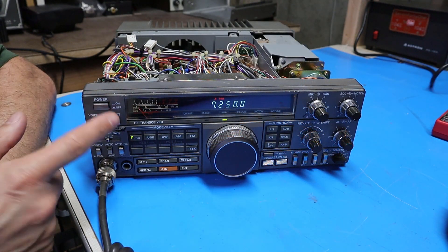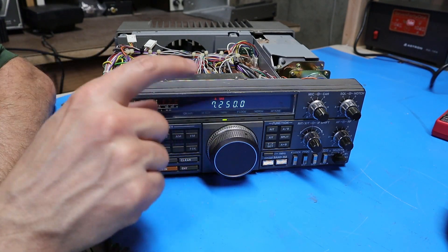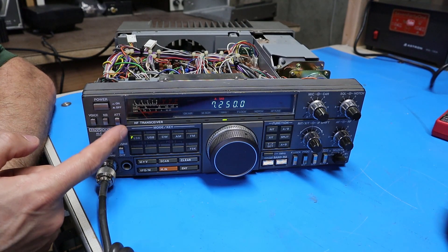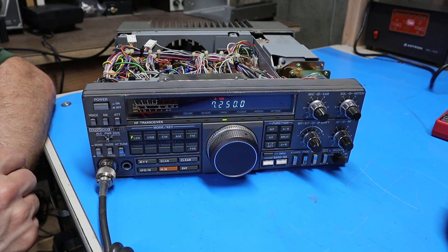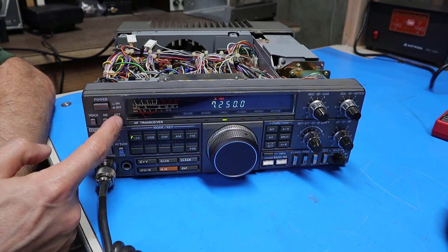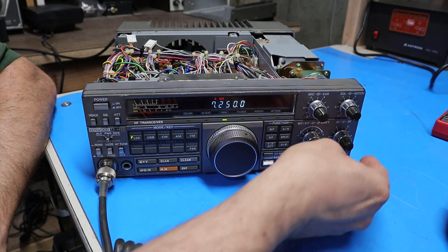The next problem I want to address is the fact that the attenuator doesn't seem to work. I'll turn the volume up on a conversation that's going on, turn the switch on and off a few times, and you should notice that nothing happens. What should happen is when I push the switch in, it should cut the receive signal by about 20 decibels.